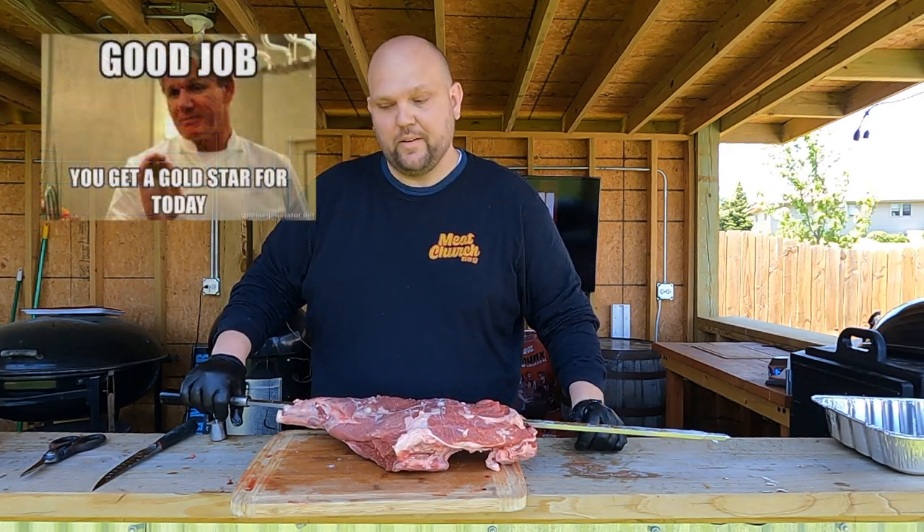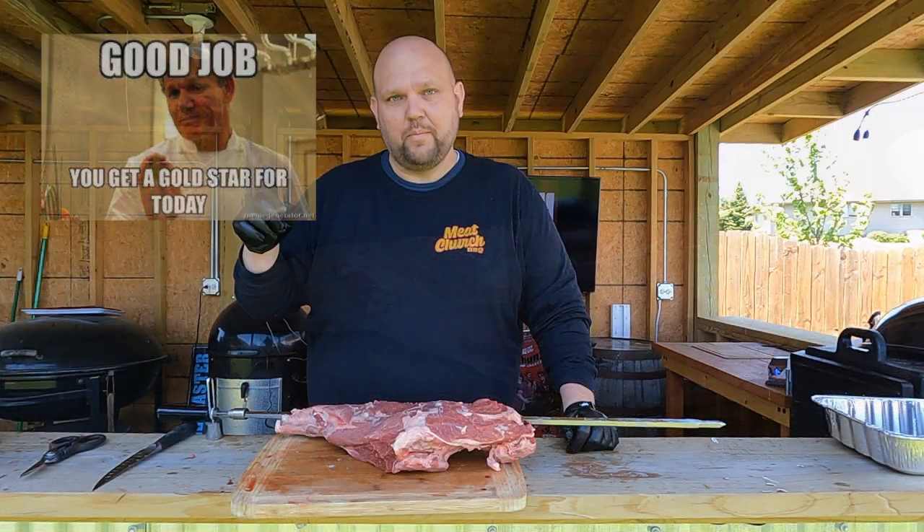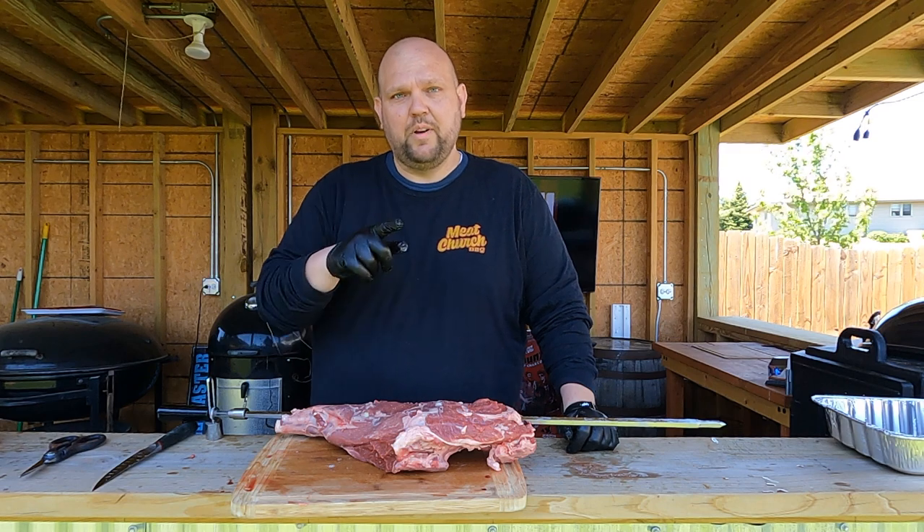I forgot something very important here — I need to have claws on both sides. I didn't put the claw on this side. Lesson learned. Let me go get the claws, put them on, be right back.